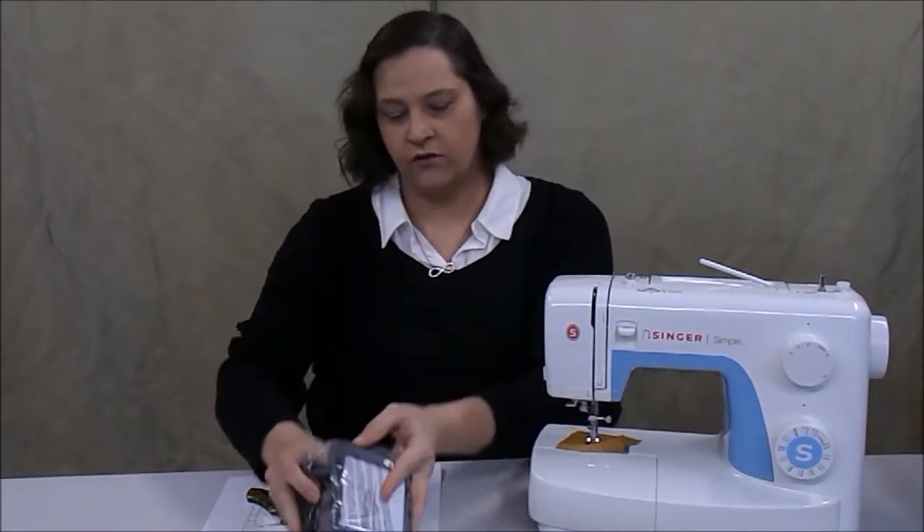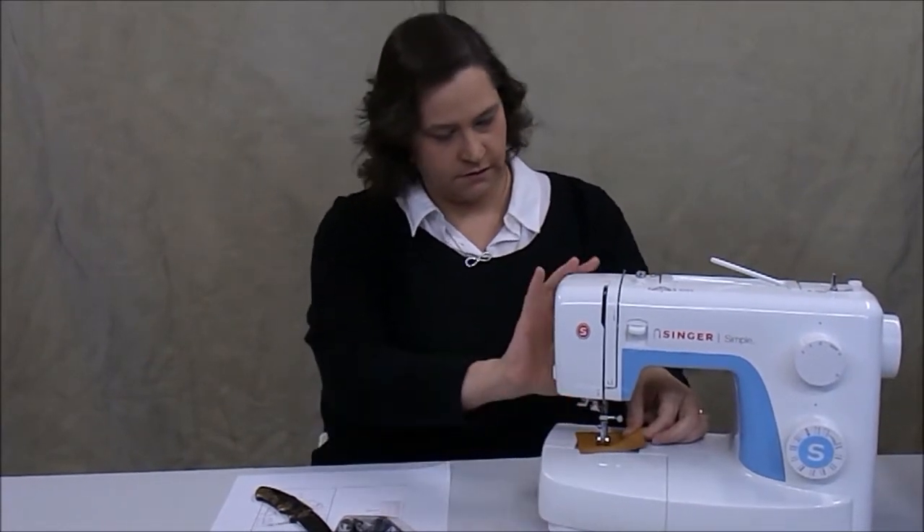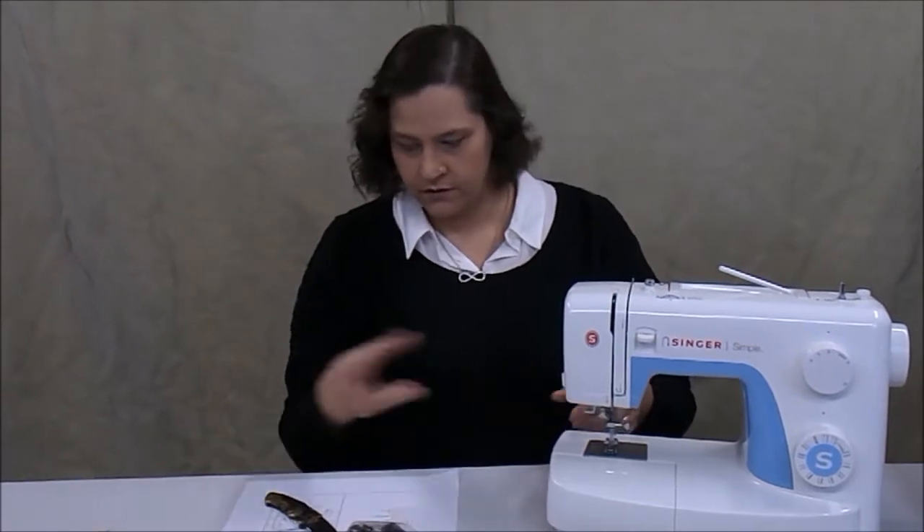There we go. Here you have your foot pedals, and your plug, and some test paper, and here you have your hand.